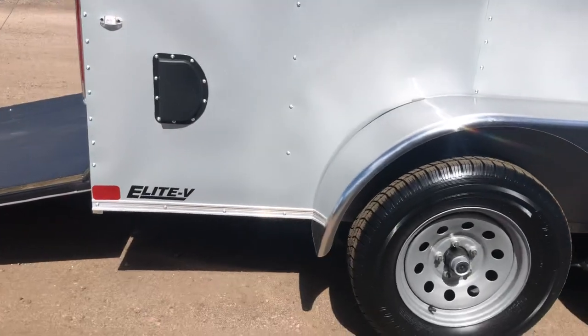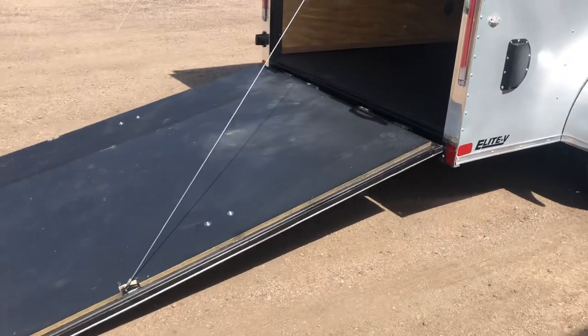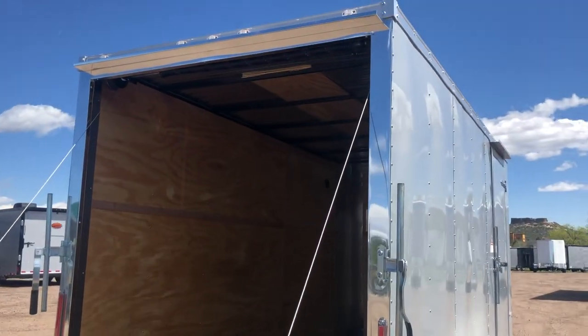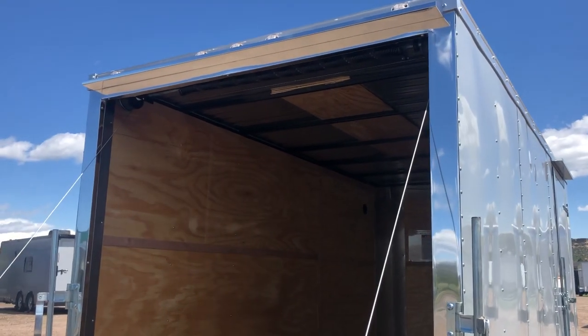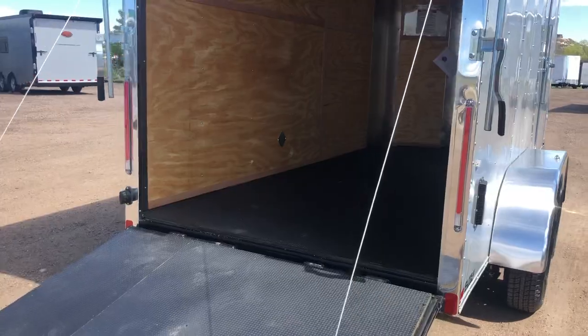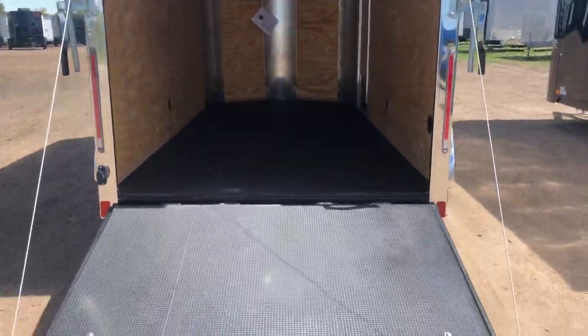This unit also has side vents and stabilizer jacks underneath. The rear ramp door has a spring assist so it's easy to open and close. There are gutters over the side door and over the rear ramp door, and they also have an awesome polished aluminum wrap around the rear door jamb — a great safety feature that really illuminates at night.